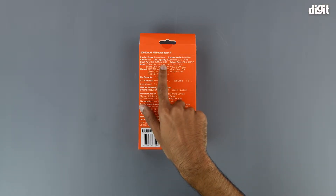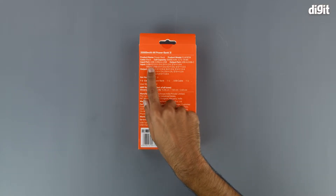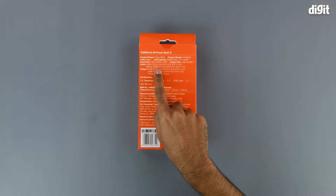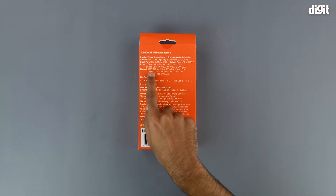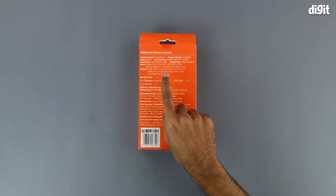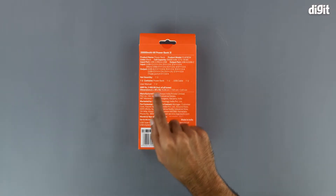The input ports are USB-C and micro USB, and the output ports are USB Type-A and USB Type-C. The input electrical values on the USB Type-C port are 5V at 3A, 9V at 2A, and 12V at 1.5A. The input value on the micro USB port is 5V at 2A, 9V at 2A, and 12V at 1.5A. The output value on the USB Type-C port is 5V at 3A, 9V at 2A, and 12V at 1.5A.